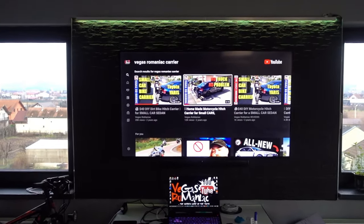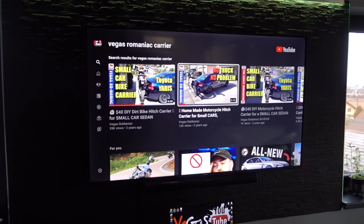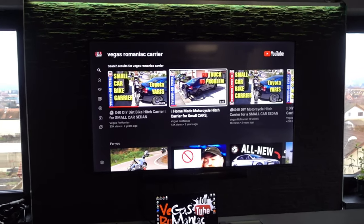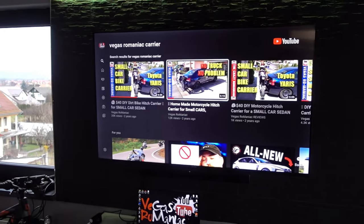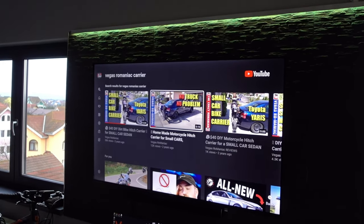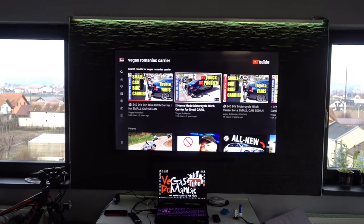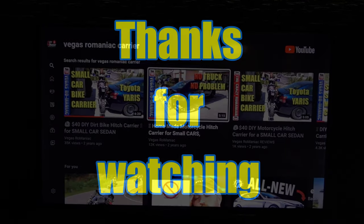In conclusion, this is a TV I would buy again for what I do on a daily basis — very limited gaming, watching YouTube, Amazon Prime, and sometimes Netflix. It works really well and has a nice wow effect on the wall. I paired it with a soundbar so it sounds a lot better, as the internal speakers aren't something to be very proud of. If you can afford a Sony or Samsung, great, but you'll have to spend double the money for essentially — to an untrained eye — the same thing. Thanks for watching, let me know what you think. Vegas Romaniac out.